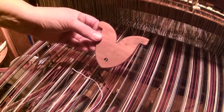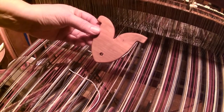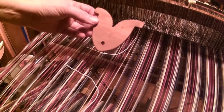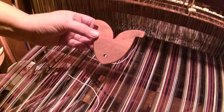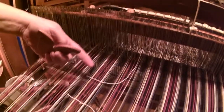I'd like to introduce to you the Windhaven Warp Separator Tool. It's a nice little simple tool made out of cherry, also available in walnut. The only time you're going to need it is when you break a string on your big floor looms, or your rigid heddle looms, as we see here.